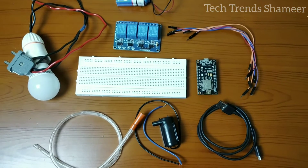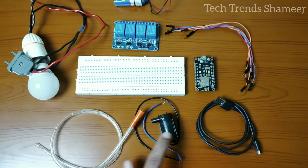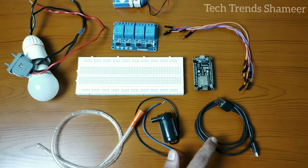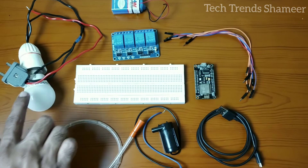The components required for this experiment are: NodeMCU board, breadboard, DC water pump, a tube, connecting cable, four-channel relay, nine-volt battery, connecting wires, and a bulb with holder.